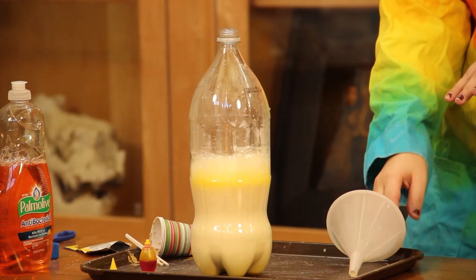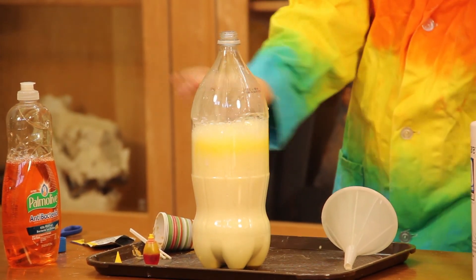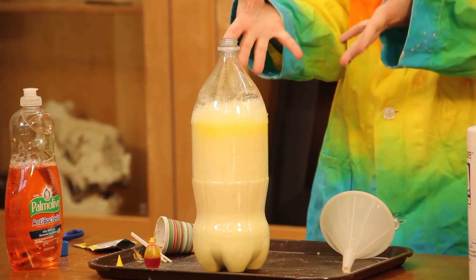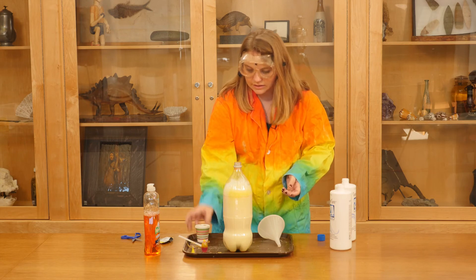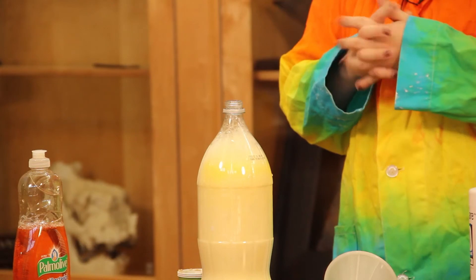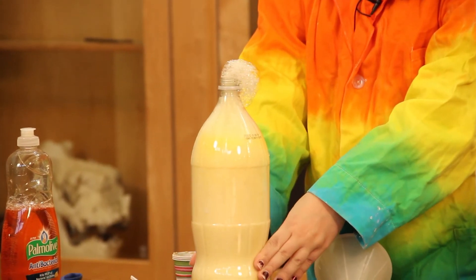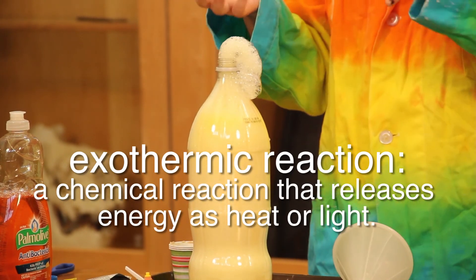So what's happening is as the foam is coming up, the bubbles from the soap and the hydrogen peroxide are creating oxygen. And that oxygen is helping push the foam up out of the top of the bottle. The yeast worked as a catalyst, which helps speed up reactions. If you feel the foam or even the bottom of the bottle, you'll feel it's kind of warm, and that means it's an exothermic reaction, which means it creates heat.